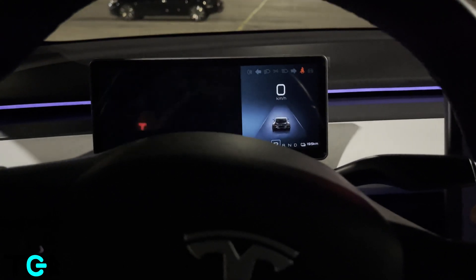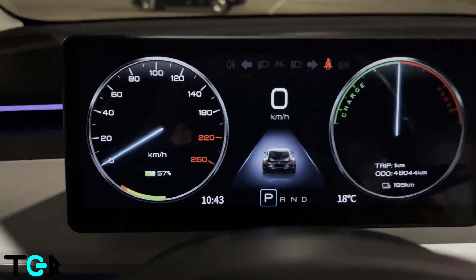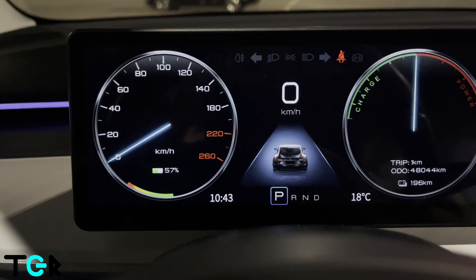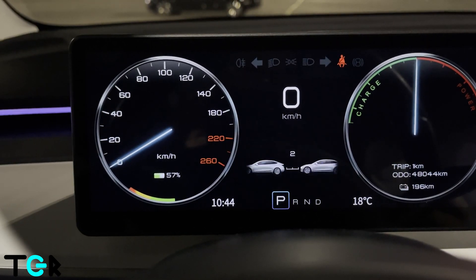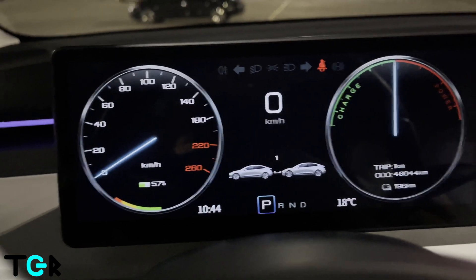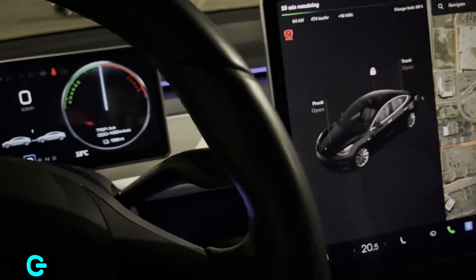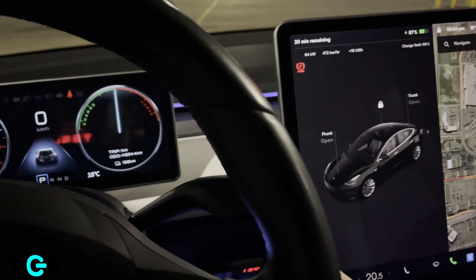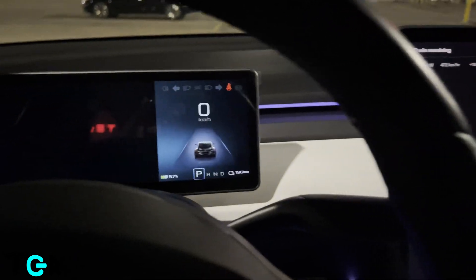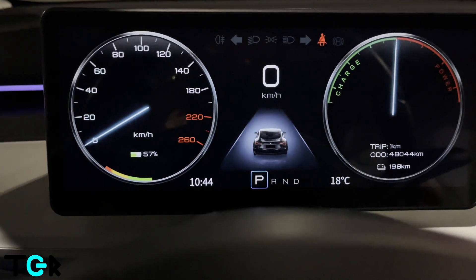What's also really cool is that the middle area is integrated with the car. For example, if you want to increase the autopilot following distance by clicking to the right on the steering wheel, it does show it here on the cluster — which is actually pretty cool.